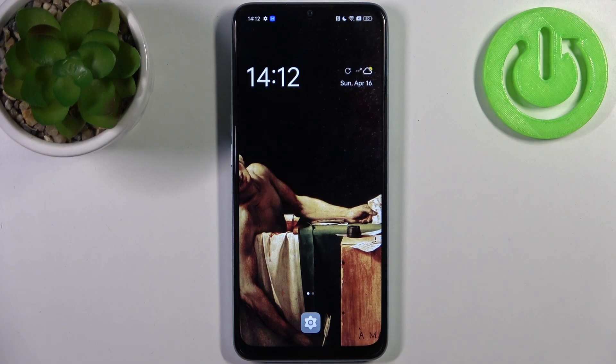Here I have the Oppo A78 5G and today I'm going to show you how to enable OTG connection on this device.